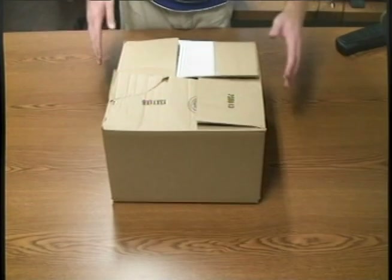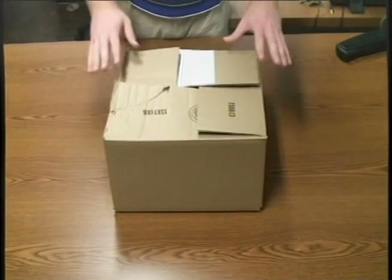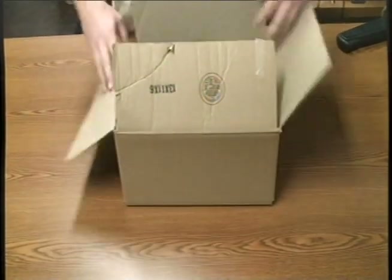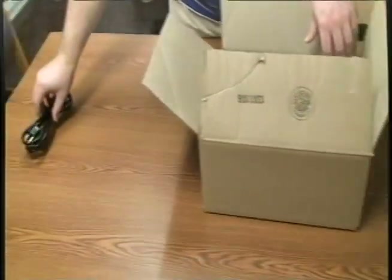It's finally here. Your FDR has arrived and you're ready to install it. First, put the box on a flat surface and open it carefully. Then, remove everything from the box.